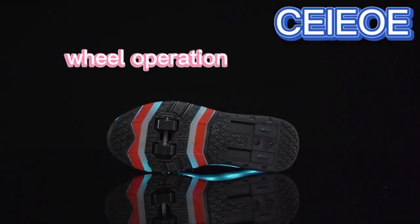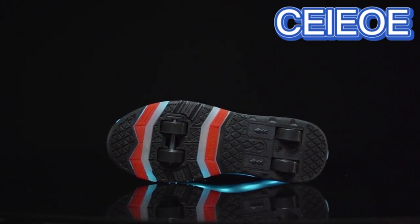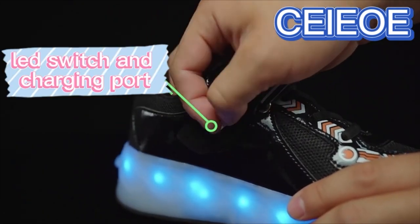They have a built-in LED light system that allows for 16 different light modes, which can be controlled by a switch located under the Velcro strap. The LED lights can be charged and fully charged in 2 hours.